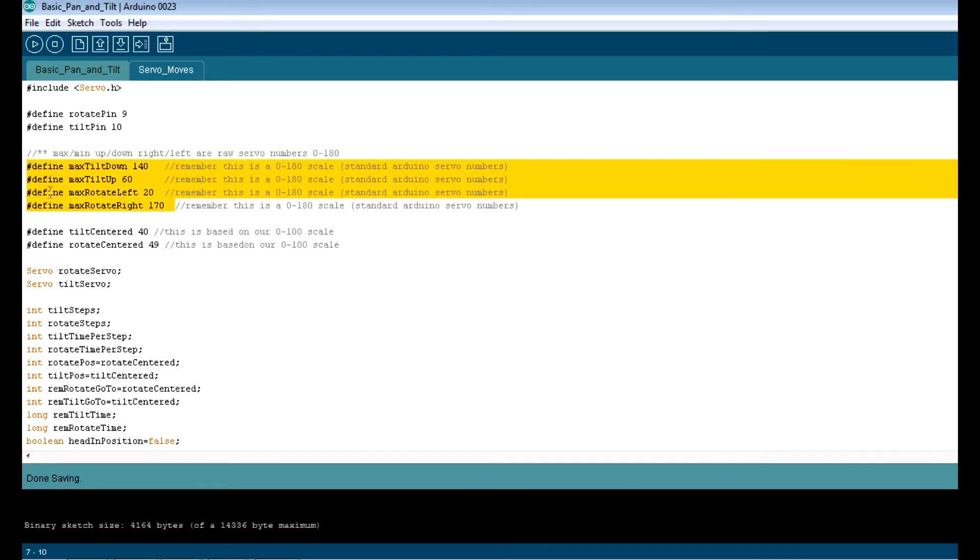So first and foremost, fire up your pan and tilt, fire up your Arduino, fire up a standard servo sketch. Forget about this code. Just go ahead and move your servos as far as you feel comfortable with them moving — as far down, as far up, as far right, as far left — and write those numbers down. Bear in mind that up, down, left, right may be backwards depending on how your pan and tilt is physically put together.